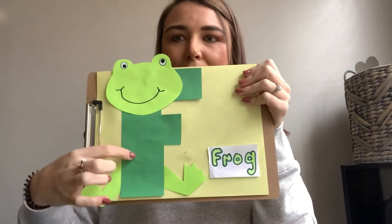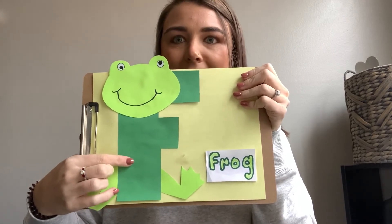And before I go, what does a frog say? Ribbit, ribbit, ribbit. And what color is a frog? Green. Awesome. I can't wait to see all your frogs and your guys' smiling faces so, so soon. Have an awesome rest of your day.